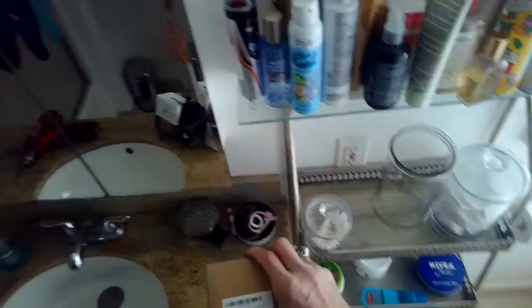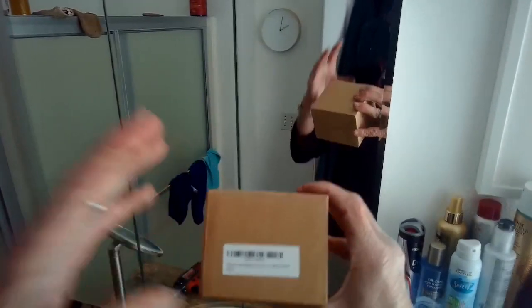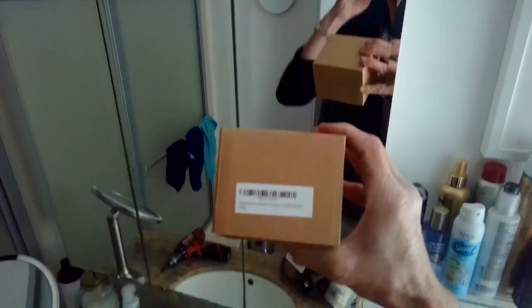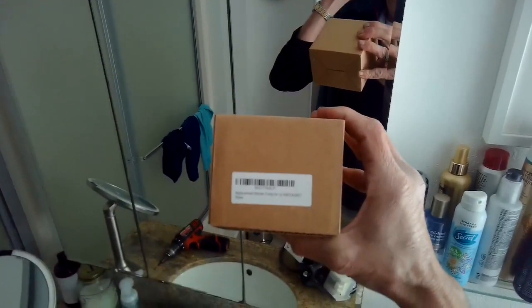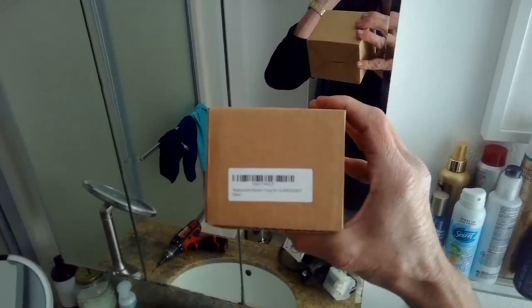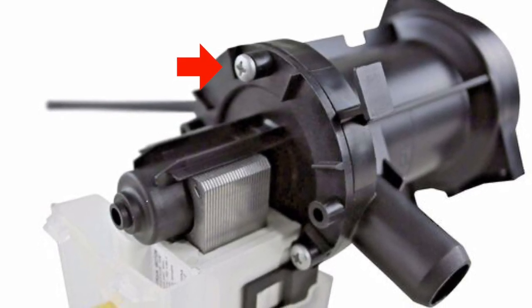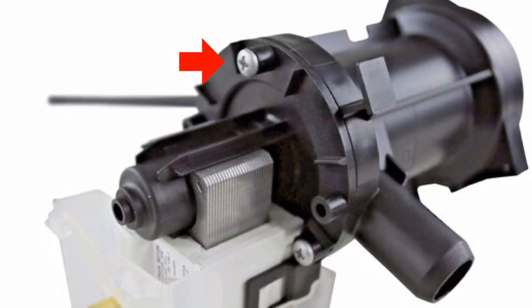I have the new part — I think it was $22 from Amazon. Here's the part number on the box. To replace it, we have to remove three Phillips head screws that are holding the pump to the pump housing — the next shot will show you where those screws are. There are three of them, so just take your time and remember where they go on the new pump.